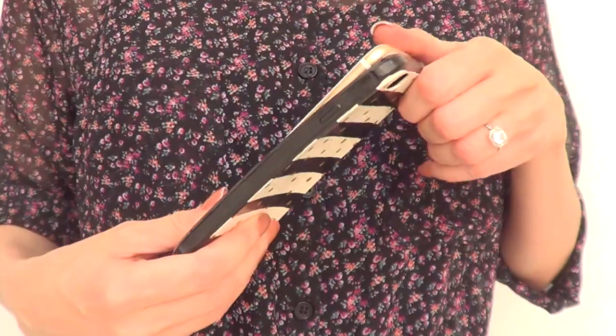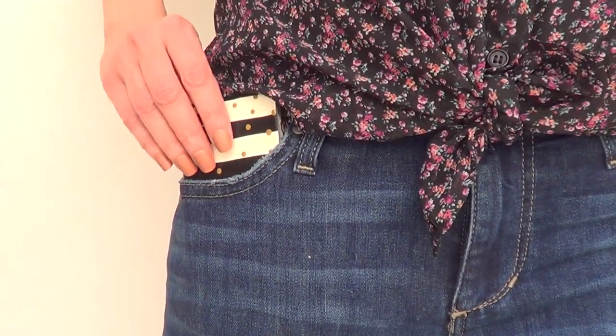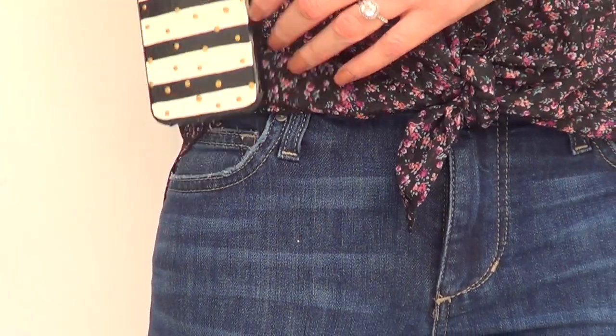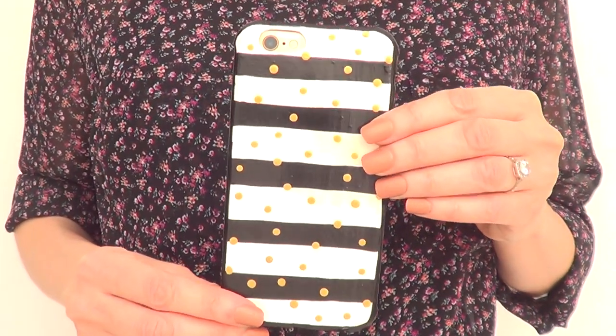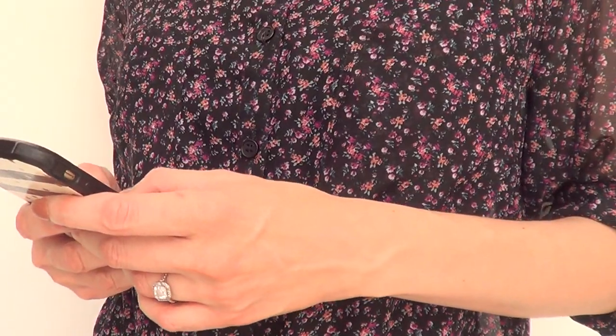I'm going to add a small piece of paper just to protect the back of my phone against the phone case. Then place your phone and you're ready to go! I got inspired from a notebook I saw at Target — I think it was last season. It was black and white stripes with some gold dots, and I wanted to do it in phone case form.